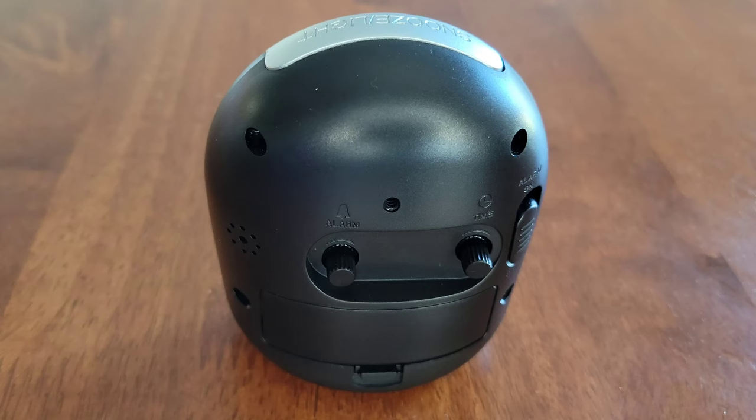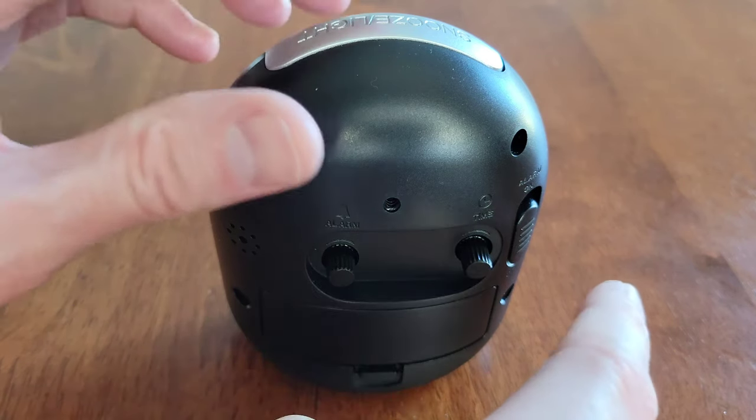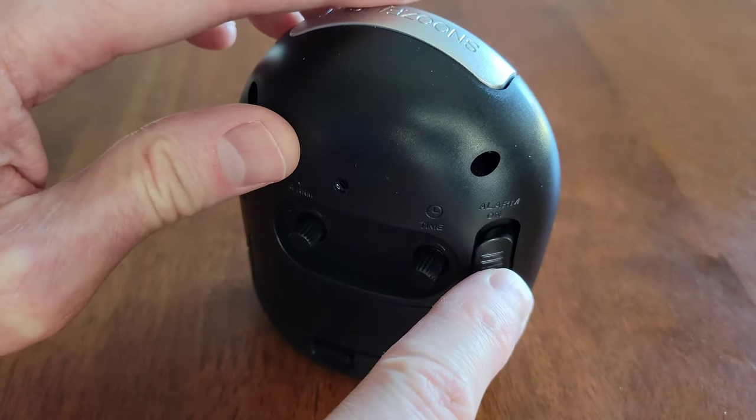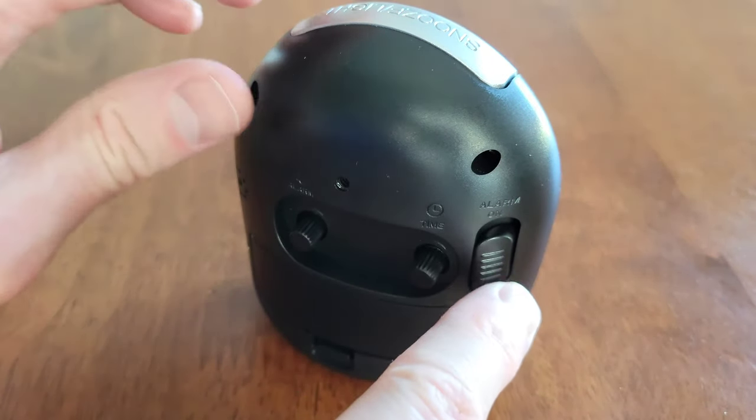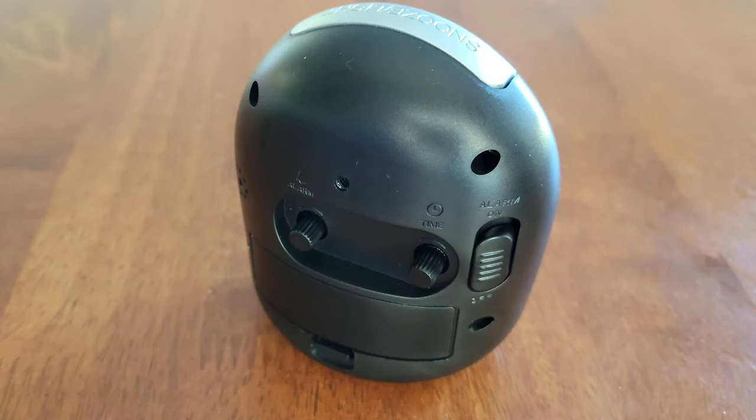On the back of the alarm clock, this is the knob to set the alarm clock and you want to turn this counterclockwise. This is the switch to turn the alarm clock on and off, and just remember to keep the alarm clock in the off position when you're not using it, since there is no AM/PM.